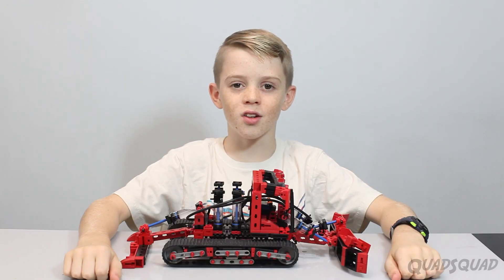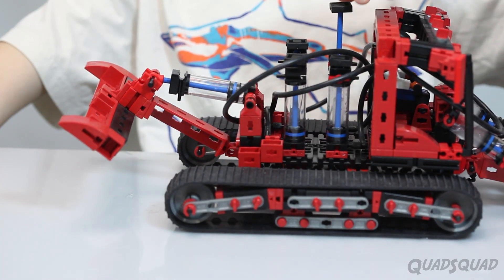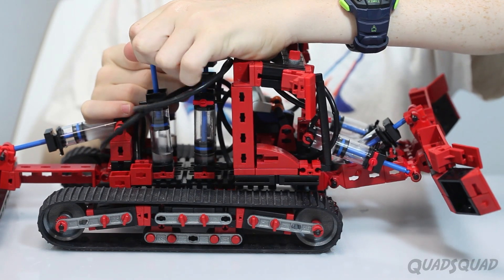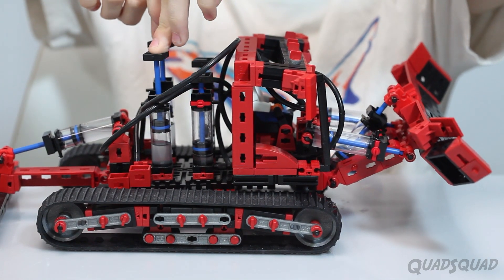So here's where it gets technical. By lifting up this canister, it pulls up this. The same thing happens when I fill these canisters up. It uses the power of suction.